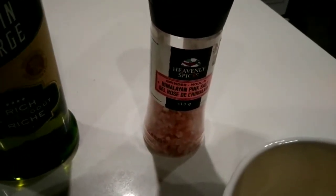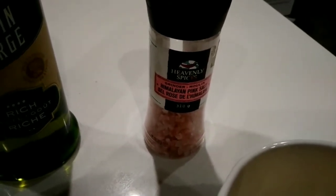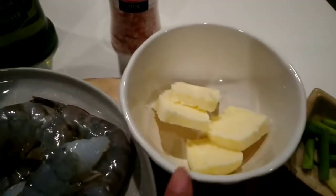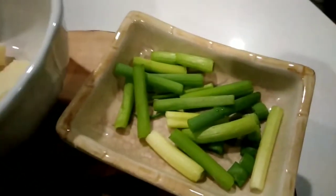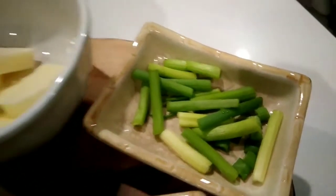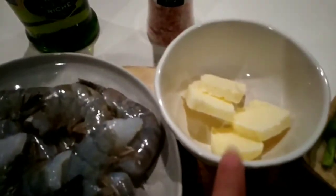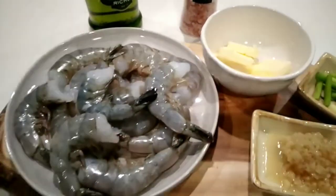Some salt — you can either use kosher salt or sea salt, but in this case I'll be using a pink Himalayan salt. We'll also be needing some butter, some minced garlic, and some green onions. So here are the ingredients. I'll probably add some more butter later on, because after all this is garlic butter shrimp.